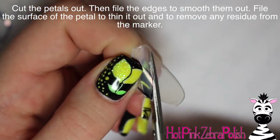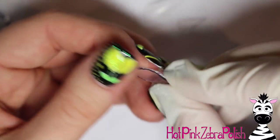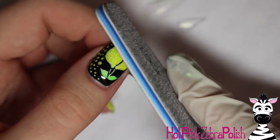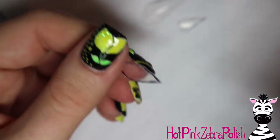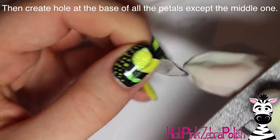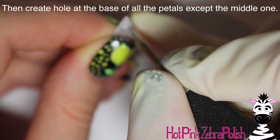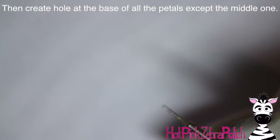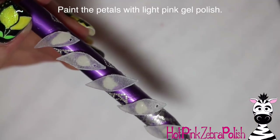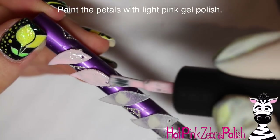Cut them out with a tiny manicure scissors. This is not the easiest process because you're cutting a curved item with curves, so be careful with it. Then file off the edges and the little bit of sharpie that's left over — just file to smooth them out and thin out the plastic tip as well. Then on your twos and threes you're going to want to poke a hole in the bottom of the petal with an e-file using the same bit you used to make the hole in the nail.